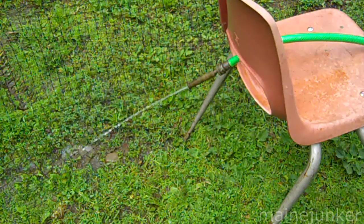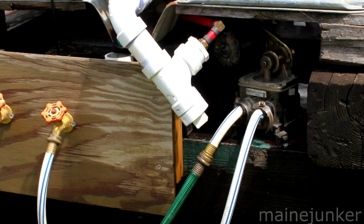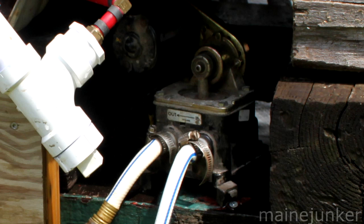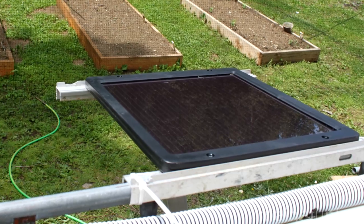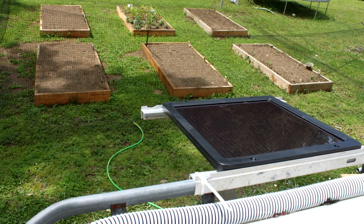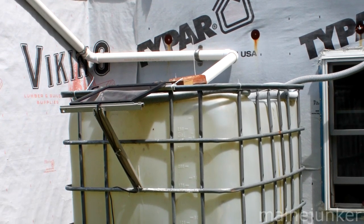If you are considering building a similar system, here are some details of my components. The tank I picked up for free, but I've seen them for sale pretty cheap. The pump is a DC voltage pump — you can probably use just about any kind, even an AC pump if you want to run it off house voltage. A regular 12-volt car battery, nothing special — find a cheap used one from a salvage yard. This is a 5-watt solar charger I bought from Northern Tool; it's intended to trickle charge a battery and won't overcharge. This setup is not complicated and was constructed mostly with salvaged components. This setup works well for me — hopefully it will provide some useful ideas that will meet your needs too.